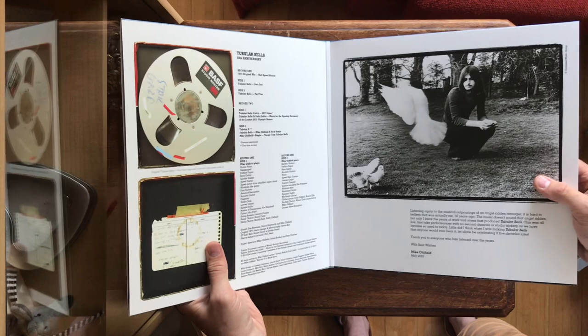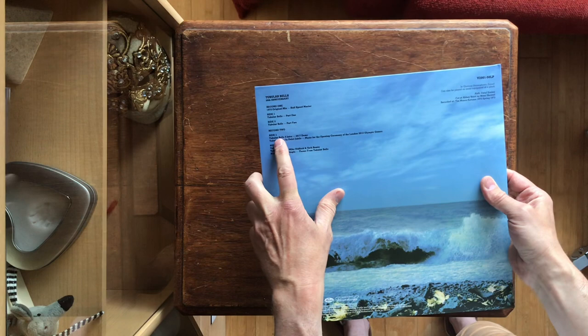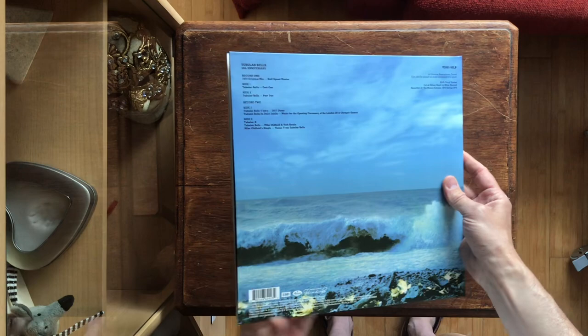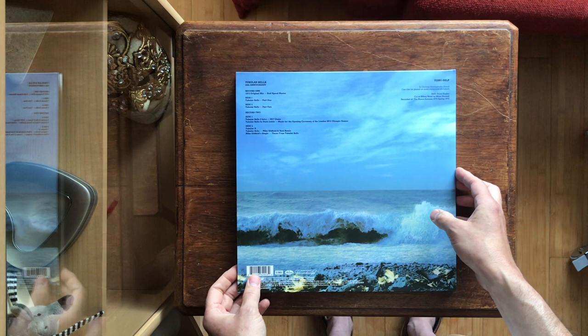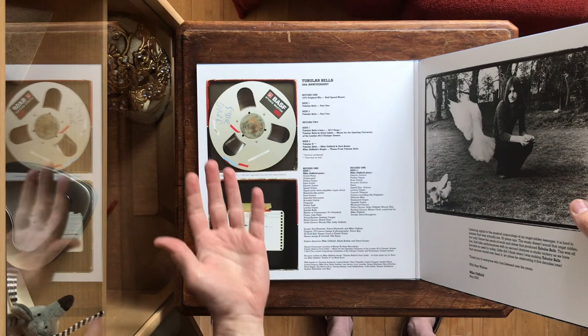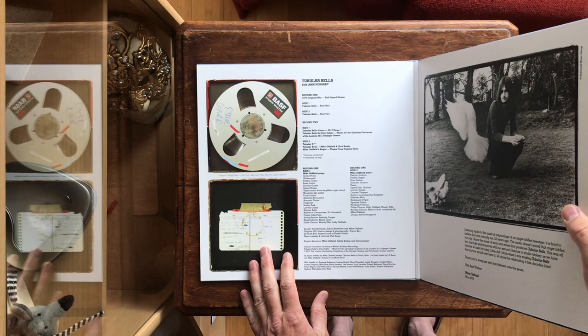The thing that really has to sell this version is that it features the demo for the intro of Tubular Bells 4. He started working on that album in 2017 and was planning on finishing it to coincide with the 50th anniversary release. But apparently after eight and a half minutes he got stuck and gave up on it. So this album only features the first eight and a half minutes of what could have been Tubular Bells 4 — which he himself has mentioned is probably the last piece of music he will ever record.